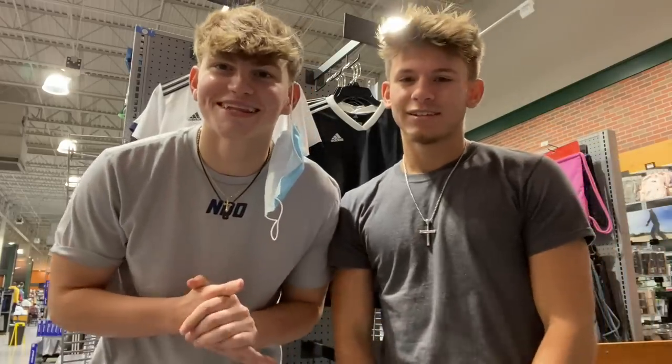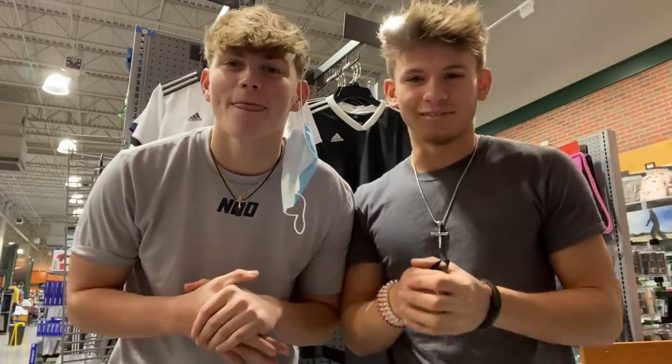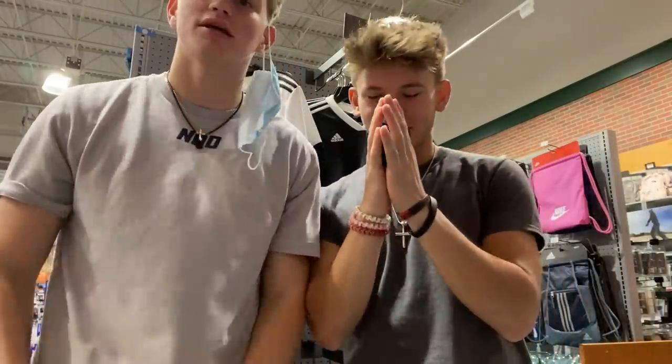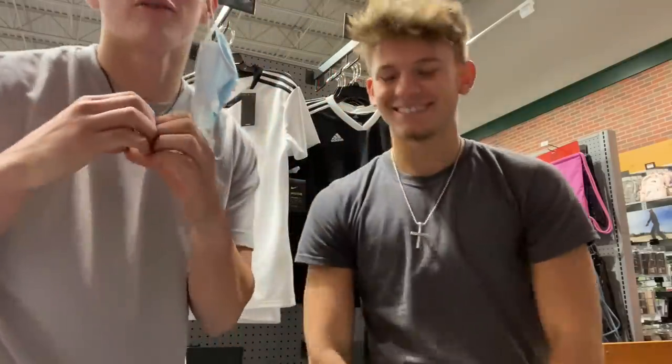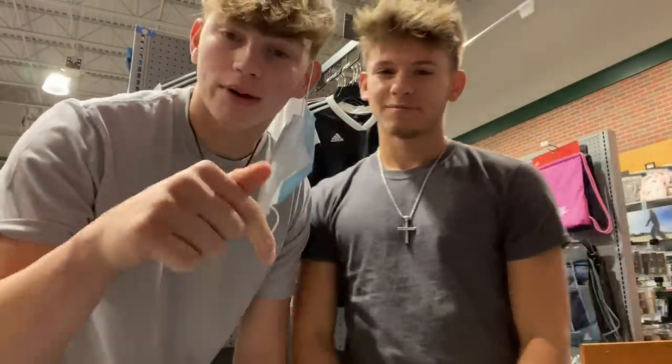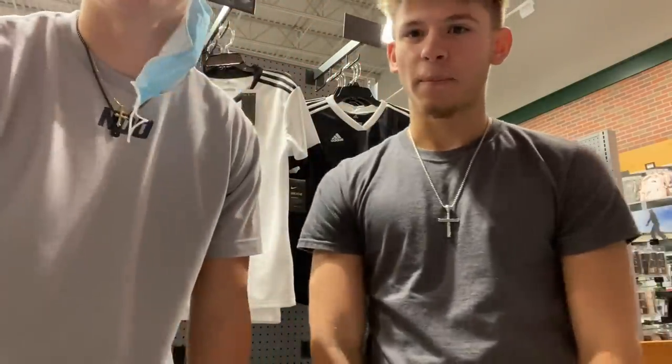Hey guys, IndyZero Gloves here coming at you with another video. Today is a special video — 10,000 subs face reveal! We really appreciate you guys from the bottom of our hearts, thank you so much. We never dreamed we'd get this big and it makes us emotional honestly thinking about it. All love for y'all boys, we love y'all so much — wouldn't be possible without every single one of you. Drop a like, drop a comment if you came from the OG videos.